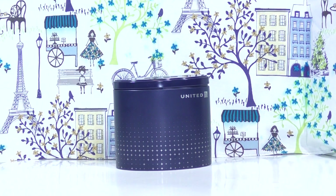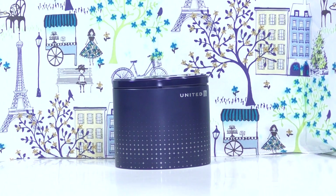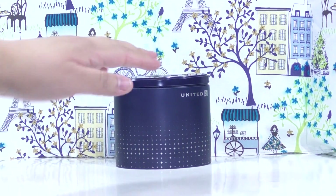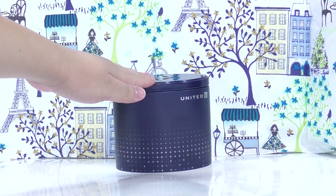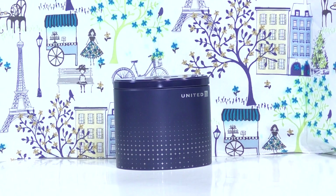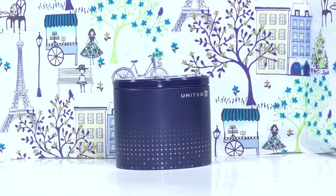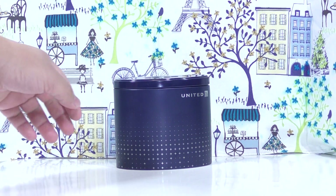Hello again. I'm going to do a review on this, which is the United Airlines Polaris travel kit. I've actually flown on United once, but that was about 10 years ago, and I never flew in business class — but that's a whole different story.